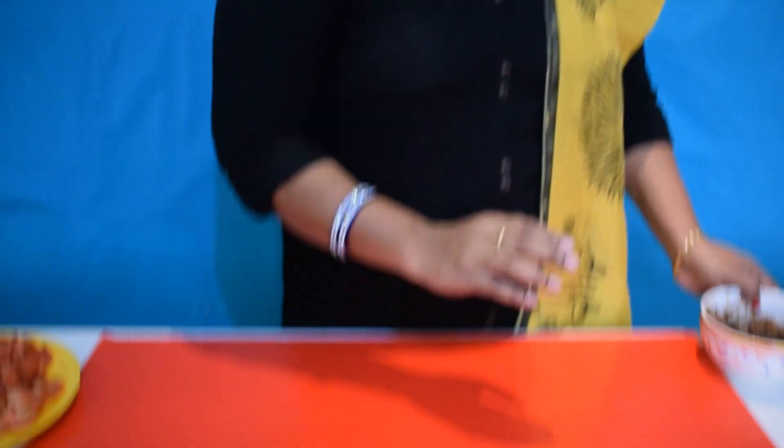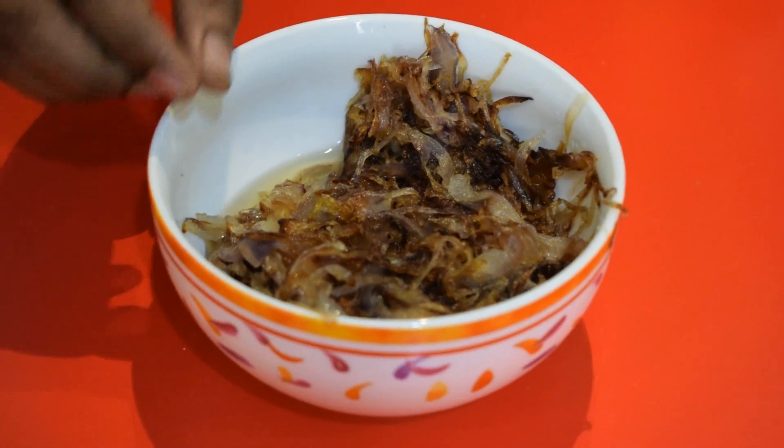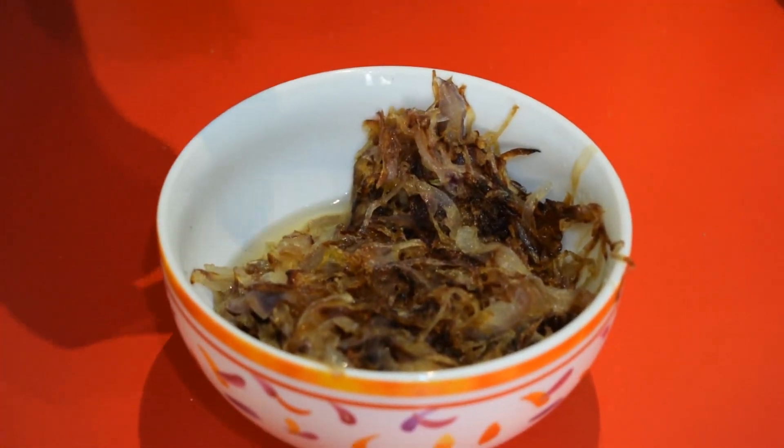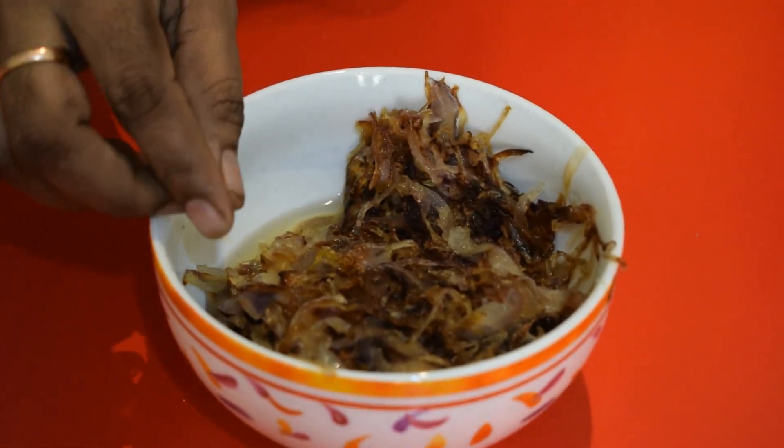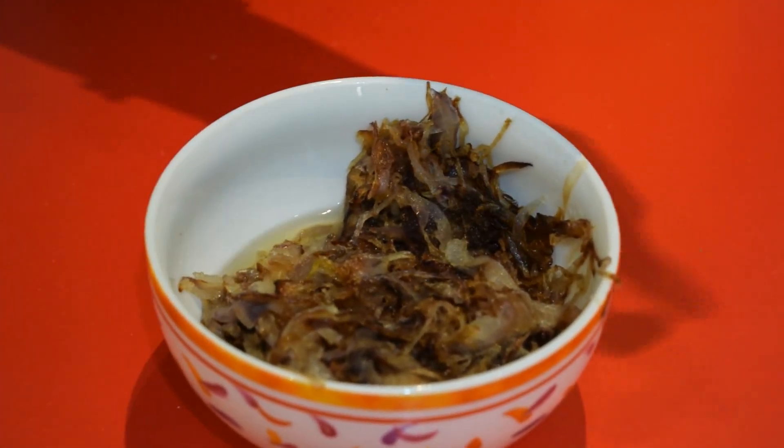This is the first ingredient. If you need an onion, you need to make fried onion. You need to fry the onion in oil. Look at how much onion you need to make.